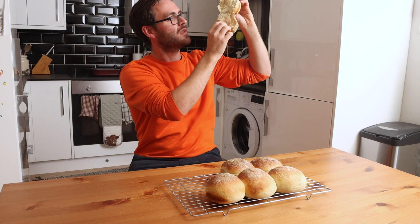It should be like pulling apart softness. The number one criteria for this is it should be soft as a cloud.